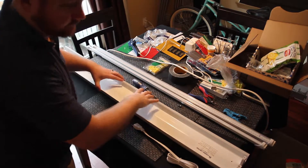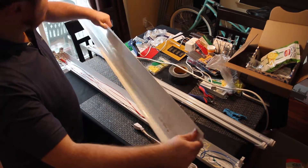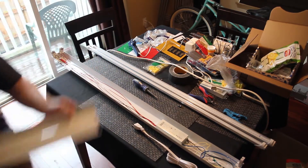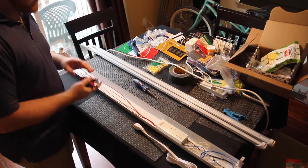Just two screws and then this cover comes off. This is made out of really, really cheap metal — very, very thin. You can see that it bends and flexes very easily, so you have to be careful with these. It also has a lot of sharp edges on it, so watch out for your fingers.